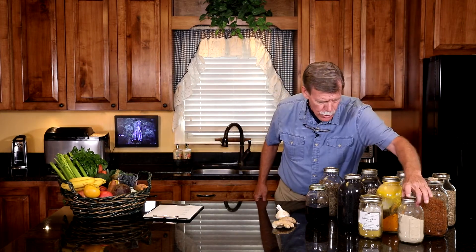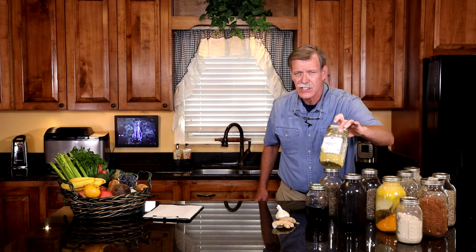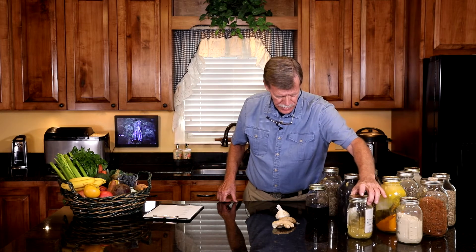But what about some of the herbs that we make teas out of? There's suma root, which builds the immune system. One of my favorites is golden seal. Now if you live in the mountains of Appalachia, we have an herb called yellow root, which is actually like a Siamese twin to golden seal. If you don't have golden seal, you can use yellow root and it will do the same thing — a little stout when you're drinking it, but extremely effective at building the immune system.